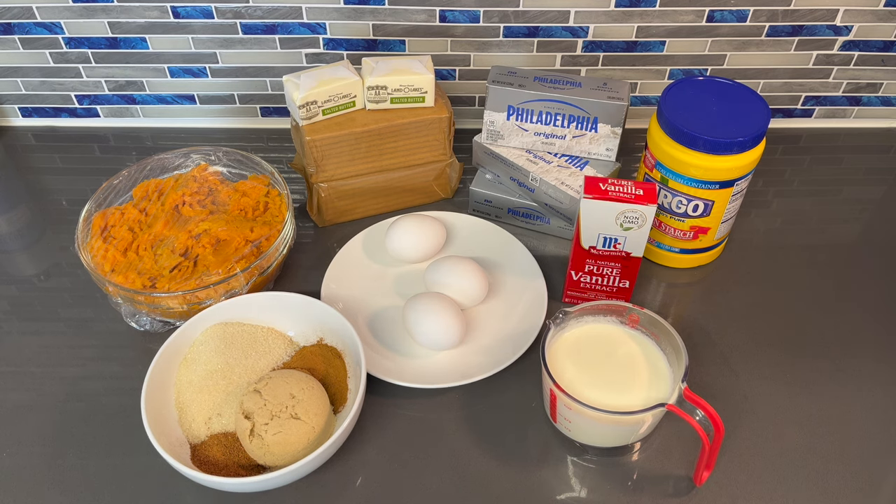Alright y'all, welcome back to my channel. And you already know in this video what I'm going to be showing you how to make. I'm going to run down all of the ingredients that you're going to be needing to make this sweet potato cheesecake.